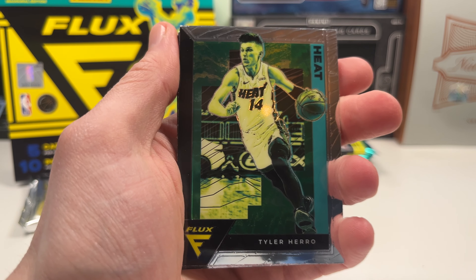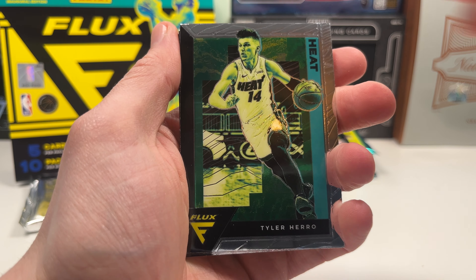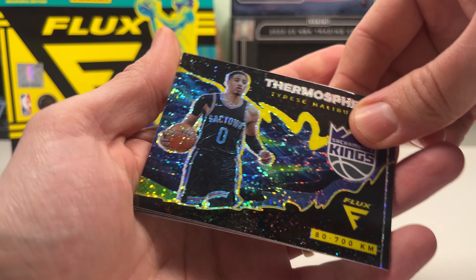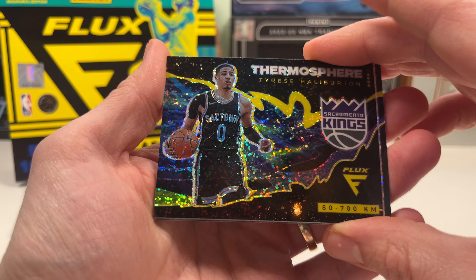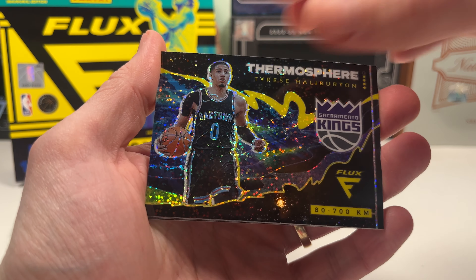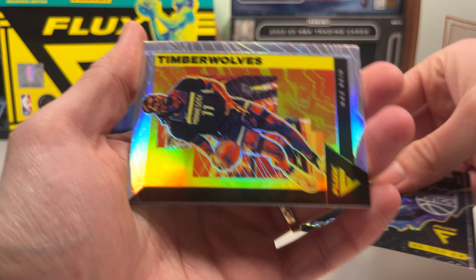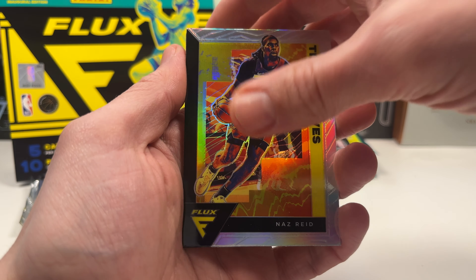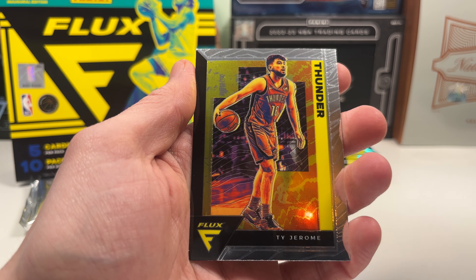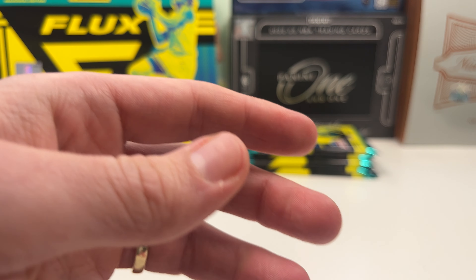Halfway there — five packs done, fun rip. You never know what to expect with older boxes. Tyler Hero and — oh oh, this is good! Tyrese Halliburton! He is a rookie in this set — that is really, really good. Then we got a silver Nas Reid and Ty Jerome.